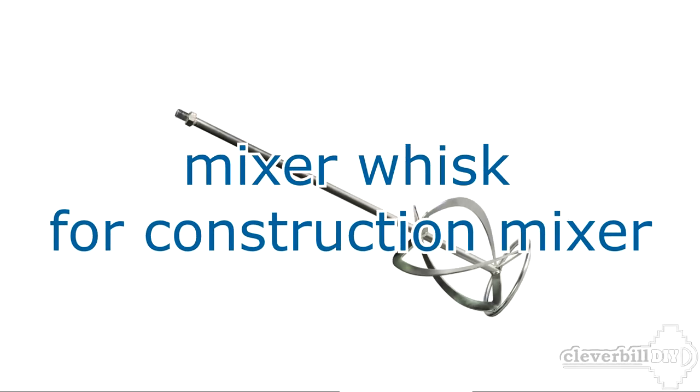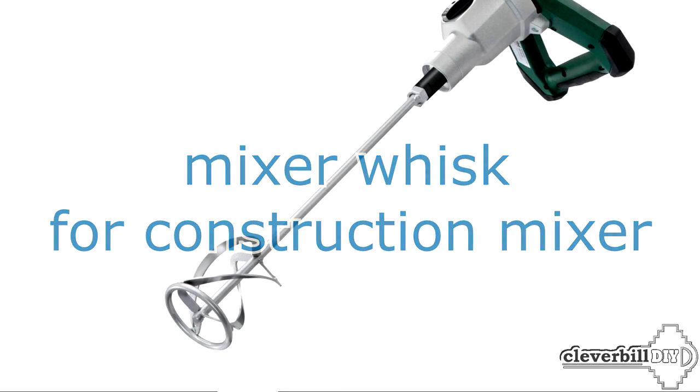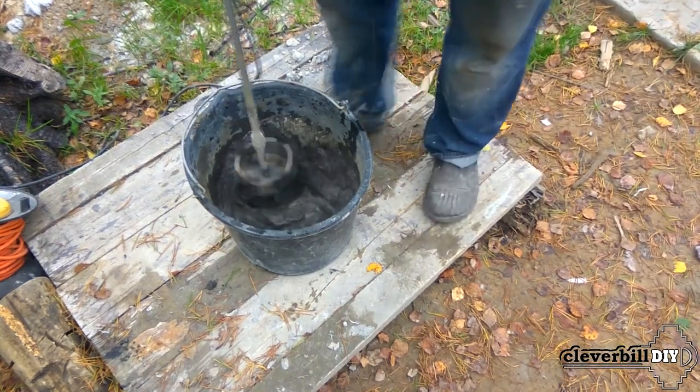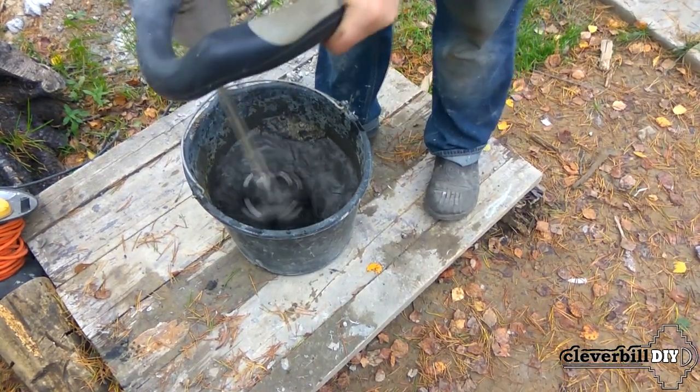Hello friends! In my hobby, I often have to use the so-called whisk attachment for a construction mixer, but it very quickly deteriorates when mixing heavy mortars, which may include crushed stone.